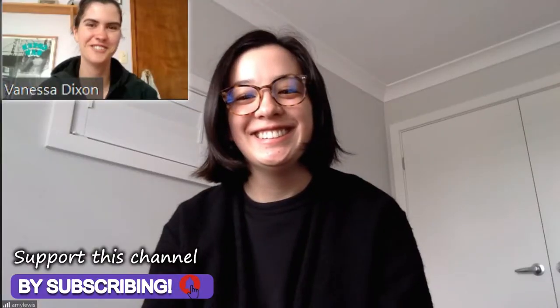Hey guys, welcome back to another video! Today I'll be showing you a cool DIY that I recently learned about when I was talking with Amy from The Green Millennial on our interview together.